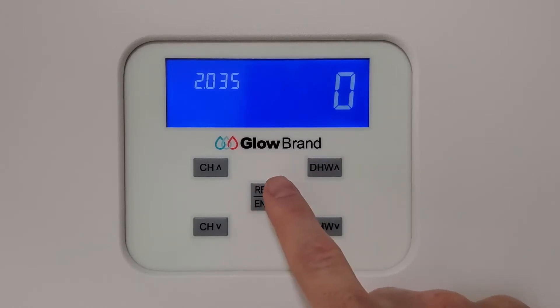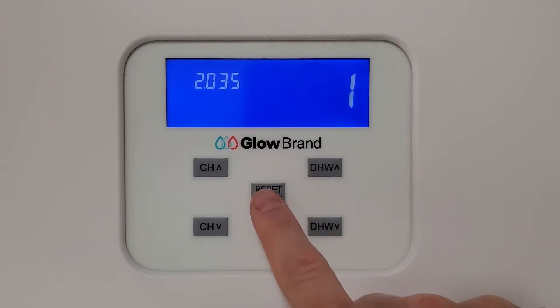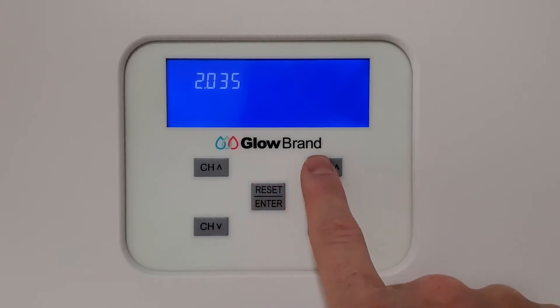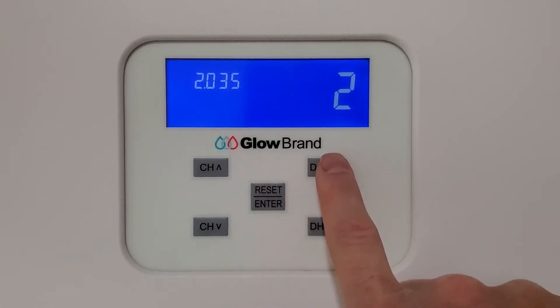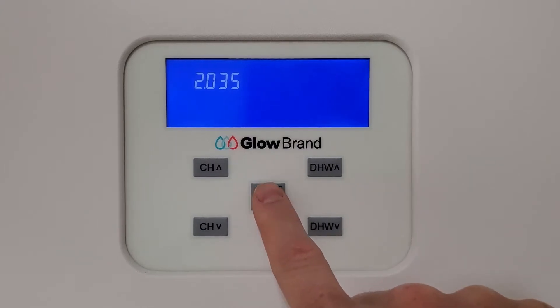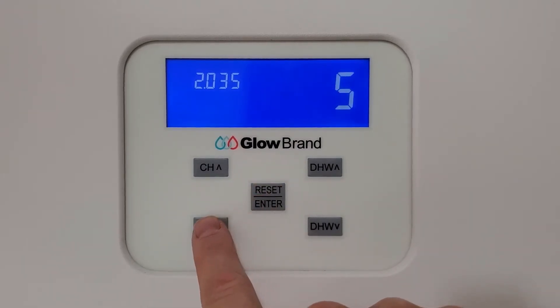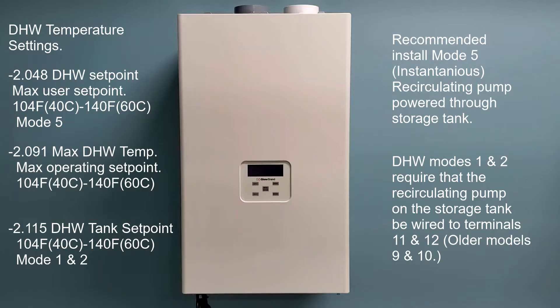The unit comes from the factory in mode 5, which is instantaneous. Mode 0 is off. Switching to mode 1 sets it to the domestic hot water tank sensor or well sensor, and mode 2 is aqua stat. Once you've selected your mode, press Enter, then press CH down twice to exit the parameters. Your unit is now set for the operating mode.